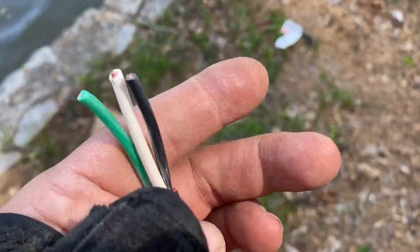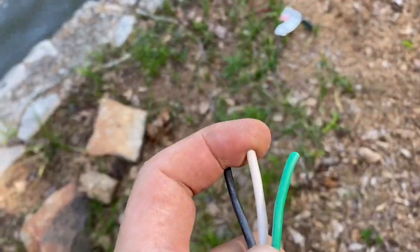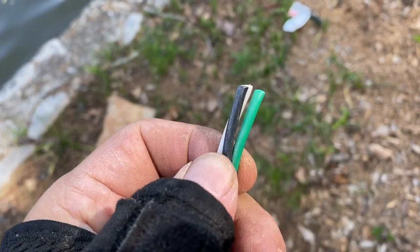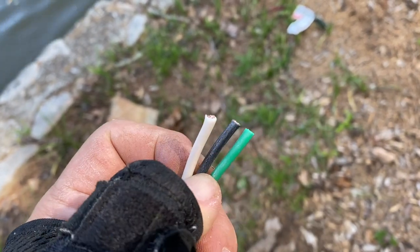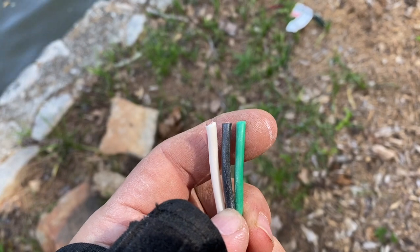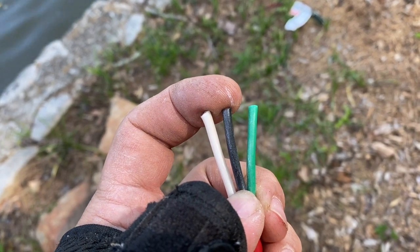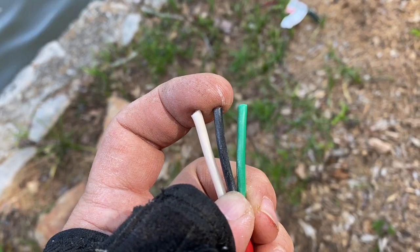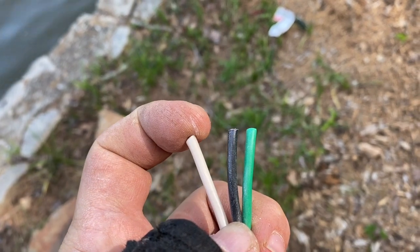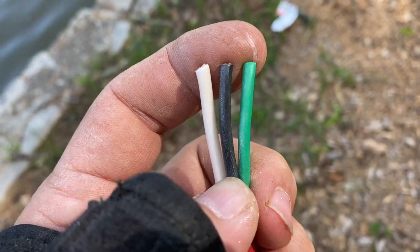So here's what I'm doing that you should not do. In 220, you have two hot legs and one neutral leg — you also have a ground. If you've ever looked inside a box, the neutral and the ground go to the same place; they go to ground. This is a 14-3. What I'm going to do is take this wire and this wire and hook them to both legs of a 220 breaker, because I have 220. You could do this with two separate 110 outlets if they were on different circuits. When we get to the circuit panel I'll show you how to wire it up there. Again, not an electrician — do not do this yourself.